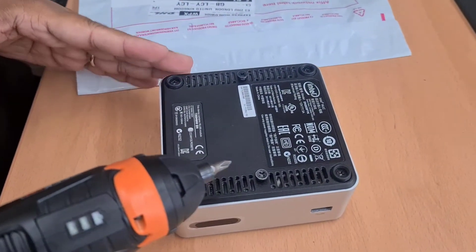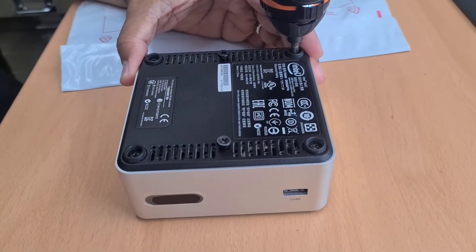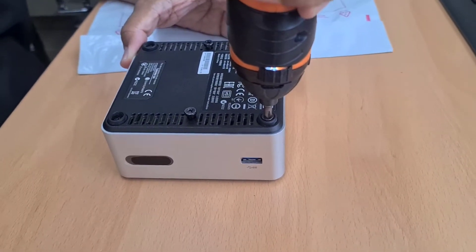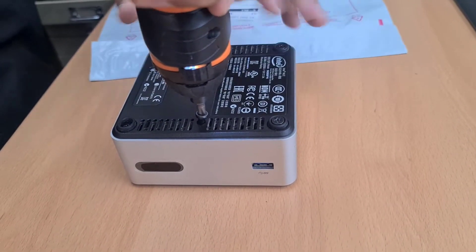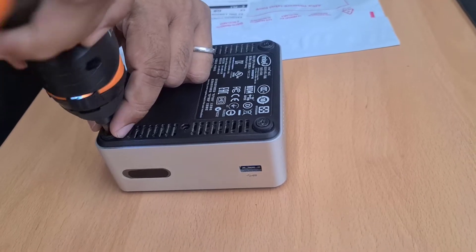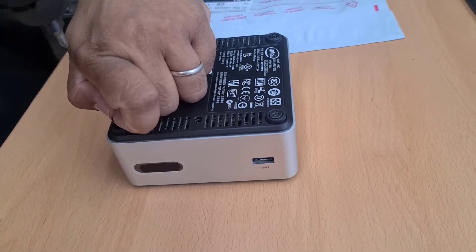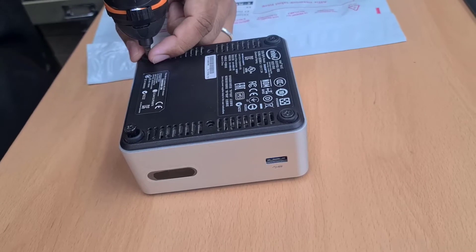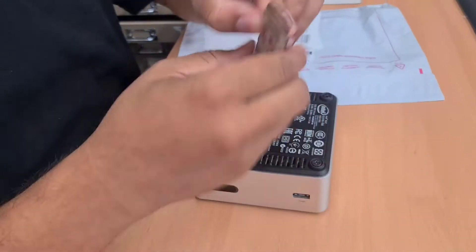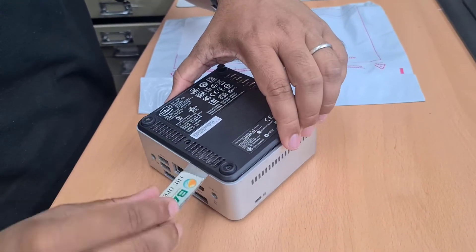As you can see there are a few screws — all of them look similar, so you can start from anywhere you want. Take the flat tool and spudger it. It should come out; if it doesn't, that means it's not fully unscrewed.